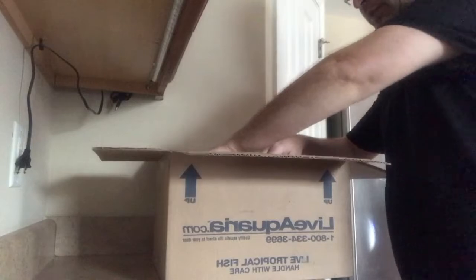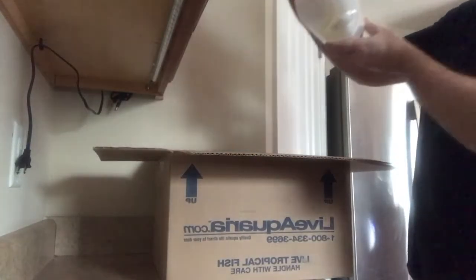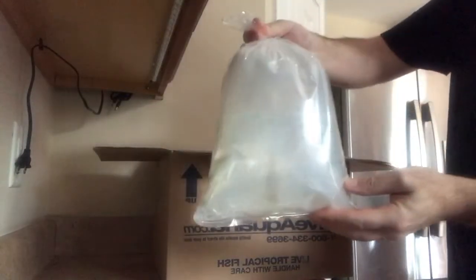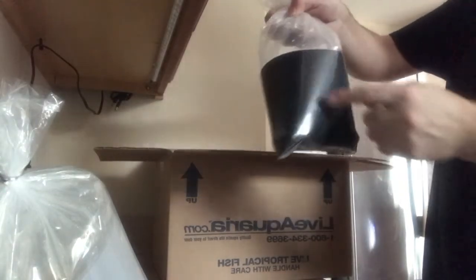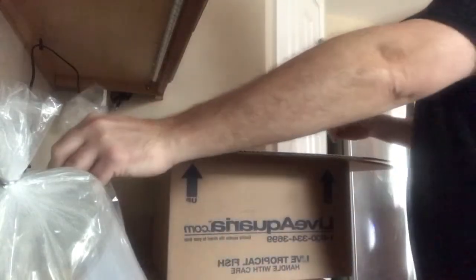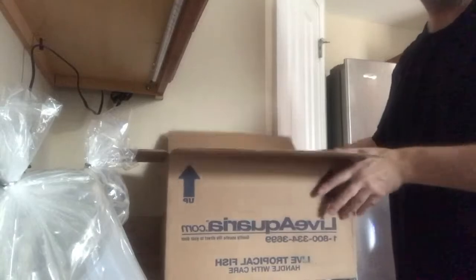Nice packaging, nice double bagging. We have our yellow tang — I don't know if you can see him, probably not. We have our convict tang and for some reason he's got a black covering. Maybe he spooks very easily. That's it for that box.